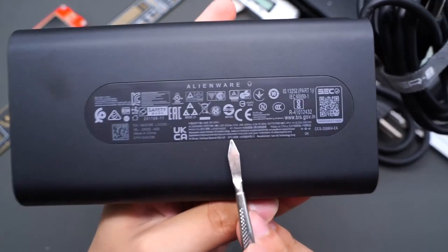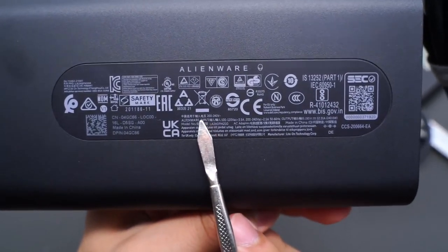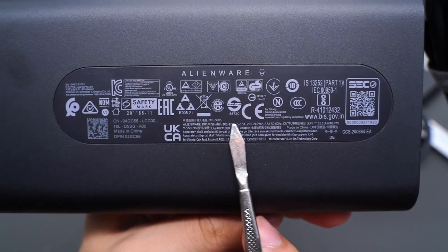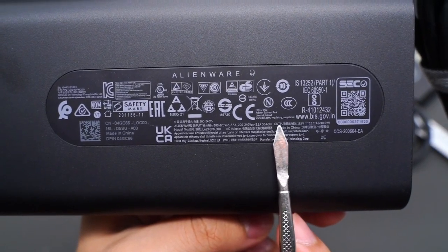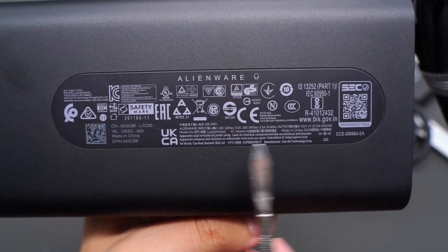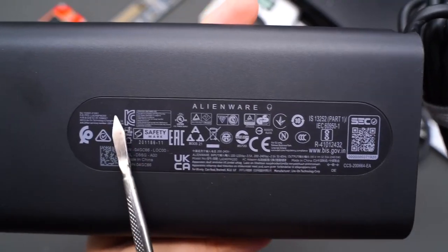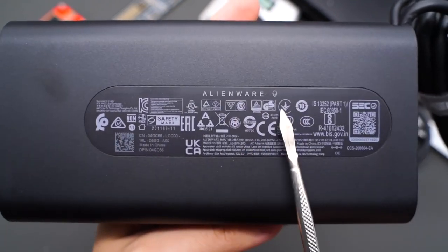The model is LA240PM200. It supports input of 100–120V 3.5A and 200–240V 2.5A. Output is 19.5V 12.31A, 240W. We can also see lots of certification markings on the upper left corner, so it can be used globally.